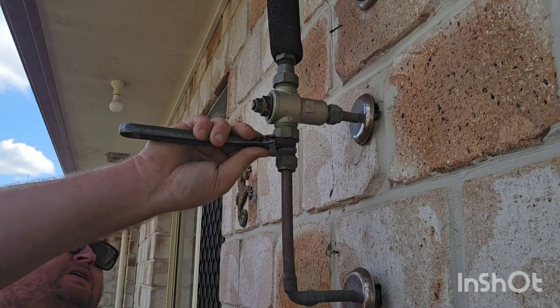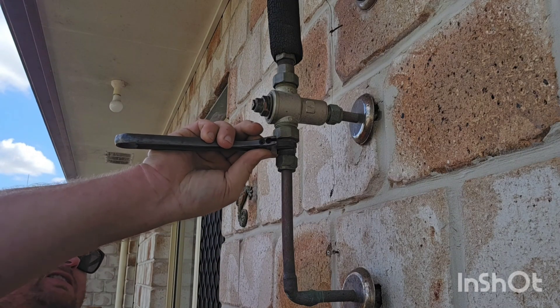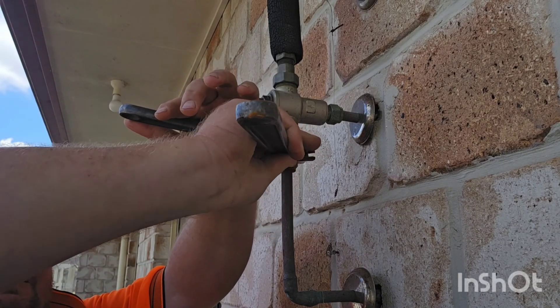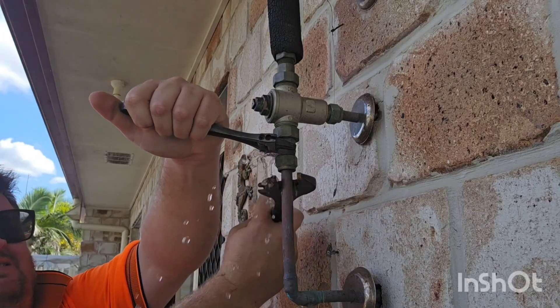What I'm going to show you in this video is how do you replace a tempering valve? The first thing I did was turn the water off at the water meter, and that's very important obviously.